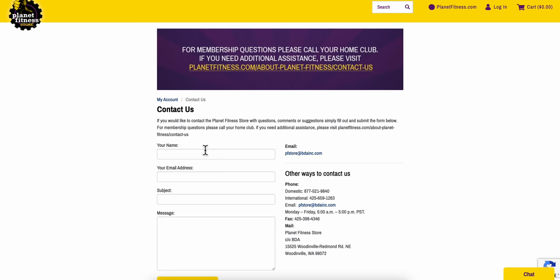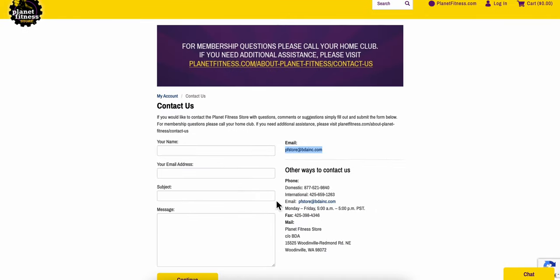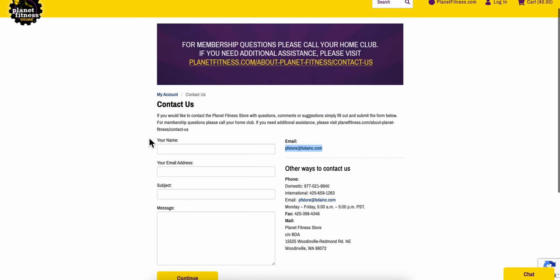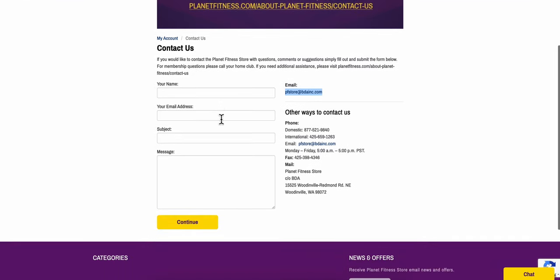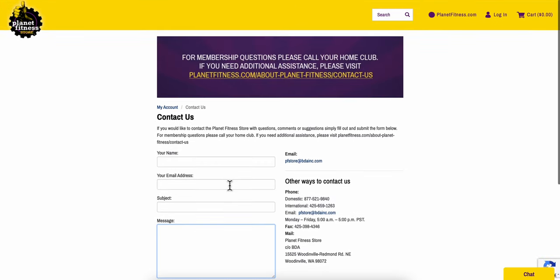You can either go to your Planet Fitness gym, or you can simply contact them. As you can see, I have here their email address and phone number. If you want, you can go to PlanetFitness.com and fill out this form — simply add your name, your email address, and the subject 'cancel membership,' and tell them that you want to cancel your membership.